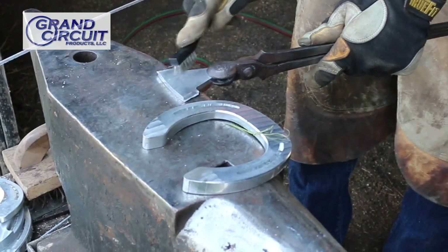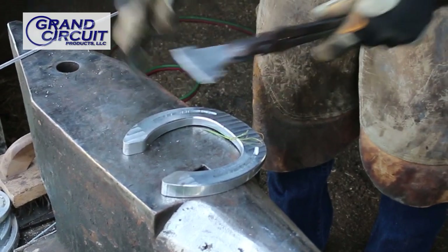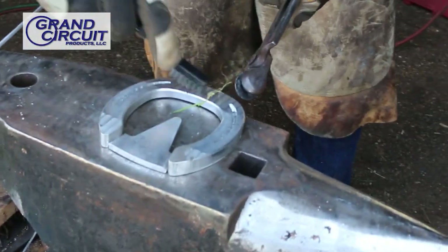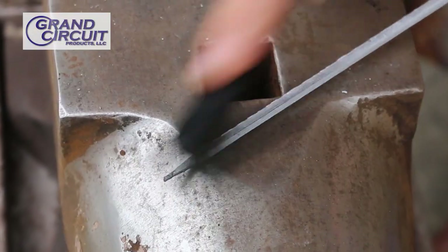By heating this first in the forge, it's made it easier for me to clean it up. I want it on a flat surface. Make sure that I have it in the position I want it in. I'm also going to clean up the rod.